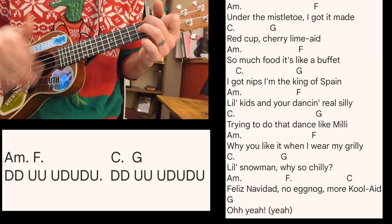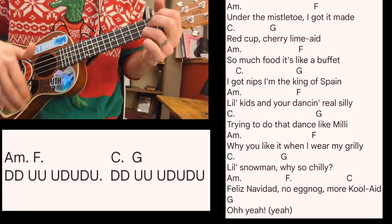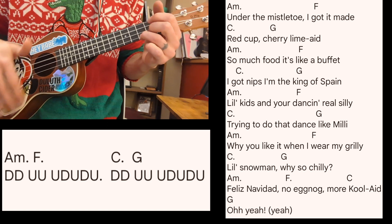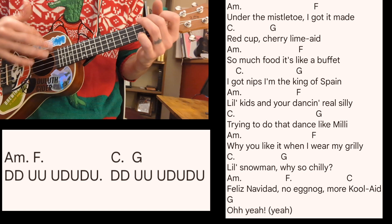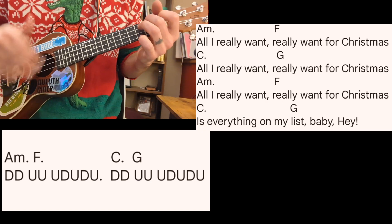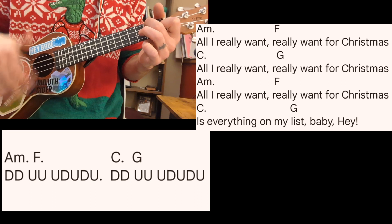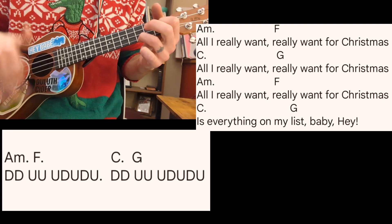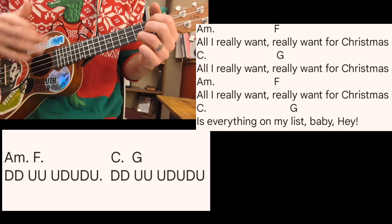Under the mistletoe, got it made. Red cup, cherry lime made. So much food, it's like a buffet. I got nips, I'm the king of Spain. Little kids and you dancing real silly, trying to do that dance like old Meek Millie. Why you like it when I wear my grillie? Little snowman, why you so chilly? Feliz Navidad — no eggnog, more Kool-Aid, man, oh yeah. All I really want, really want for Christmas — all I really want, really want for Christmas is everything on my list, baby. All I really want, really want for Christmas — all I really want, really want for Christmas is everything on my list, baby.